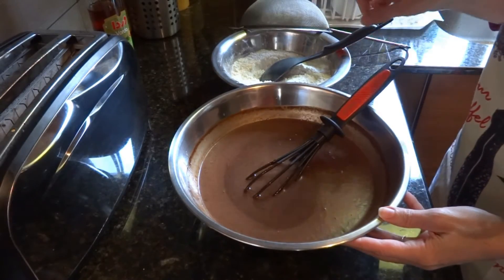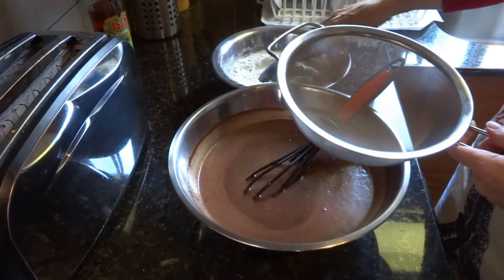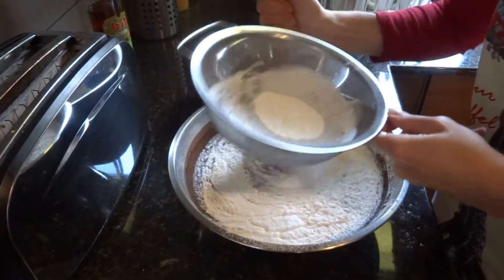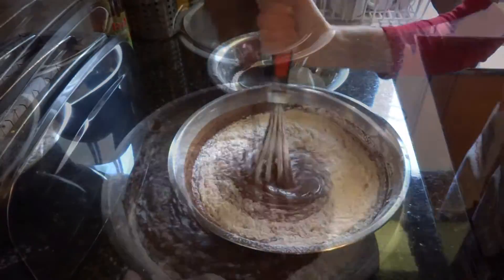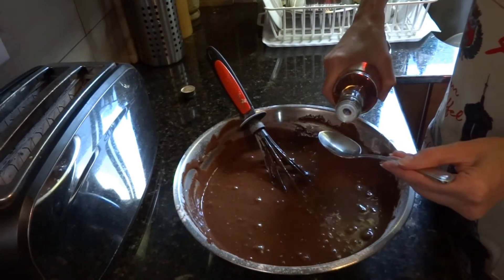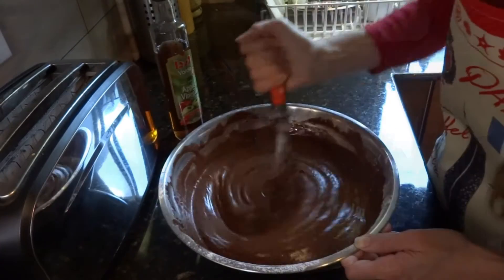Gradually fold the dry ingredients into the liquid mixture using a large sieve to avoid clotting. Both your hands should work in concert. Mix thoroughly for a consistent batter. As a last touch, add 1 tablespoon apple vinegar. The batter is ready.